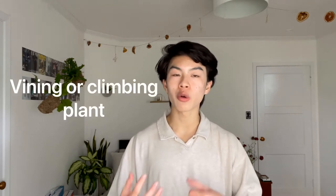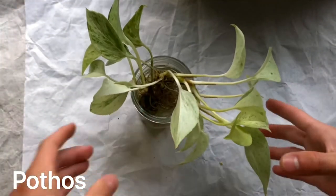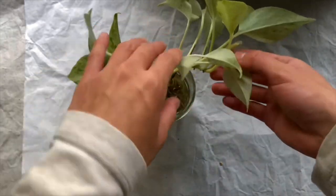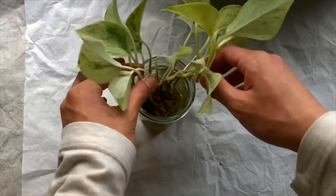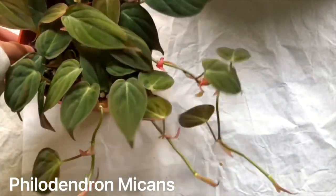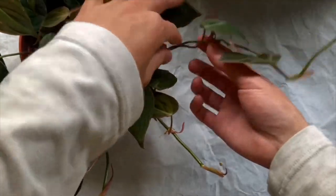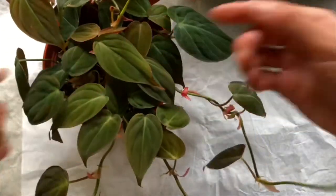The general rule to remember is that this will work with any type of vining or climbing plant. For example, this is a pothos, and this is a vining plant. You can tell it has a main vine here, and the leaves grow off of that vine — it doesn't stay in a clump. On this philodendron micans, you can also tell it's a vine because it shoots out main stems where the leaves grow off of, instead of the leaves growing from one central area.